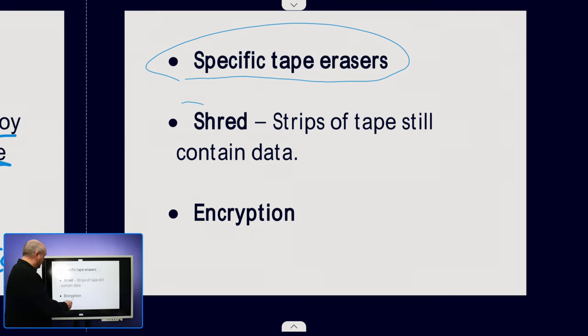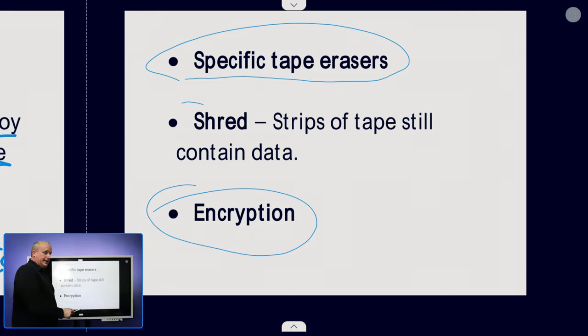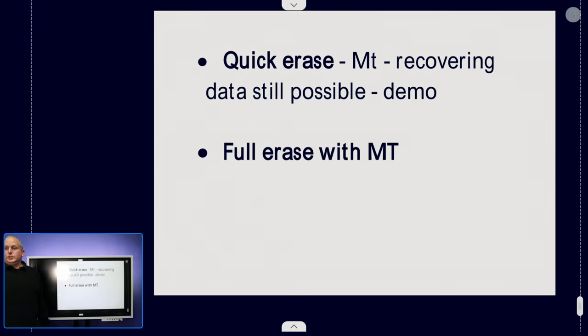Now, if the tape is encrypted, the encryption key would normally stay with the drive and the server that wrote the tape, in which case the data on the tape is completely useless without that key — as long as you're using strong encryption, recovery should be virtually unachievable.